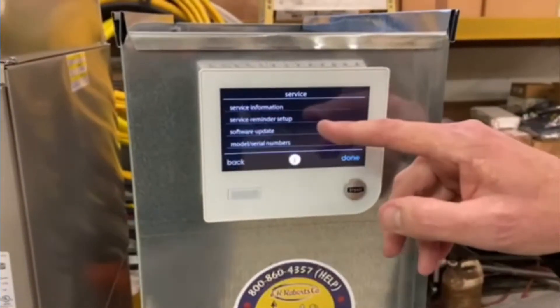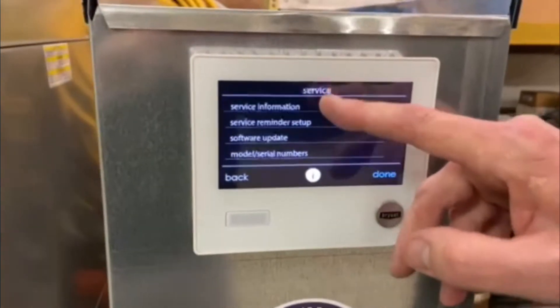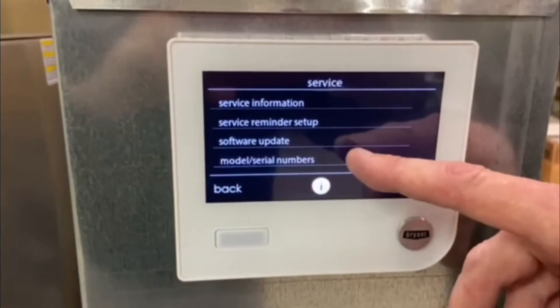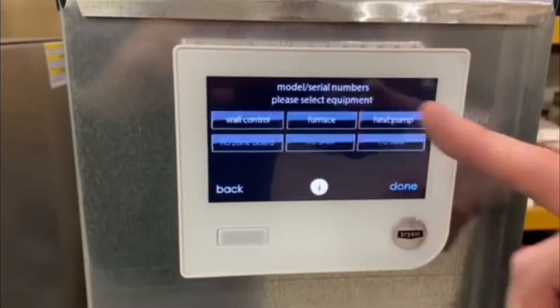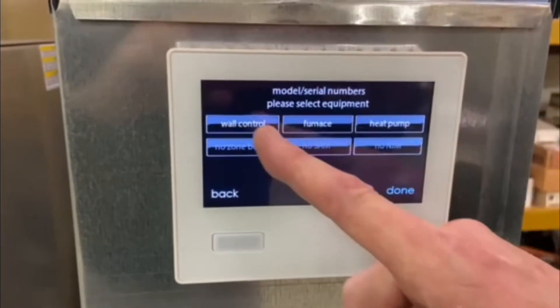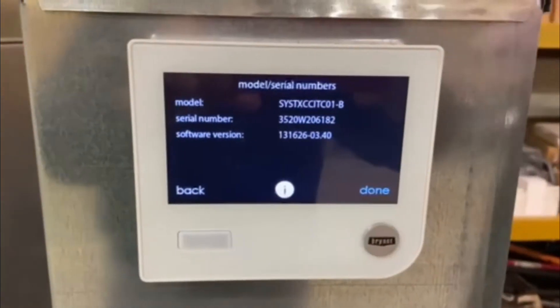Under service you'll see reminders, software updates, things like that. But if you come down to model and serial numbers right here and touch that, it'll show you the wall control, the furnace, and the heat pump. If you touch the wall control, it comes up with the model of this UI.